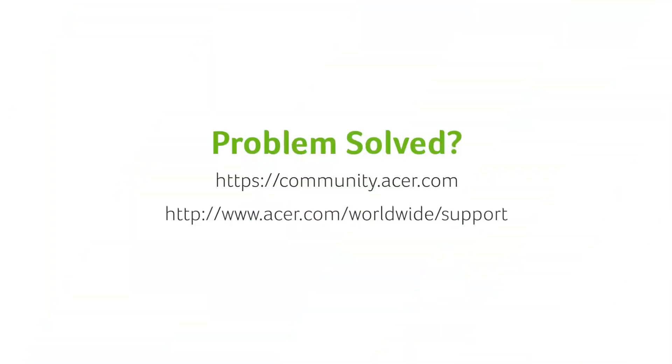If you have any questions, you can always visit the Acer community or our Acer support site.